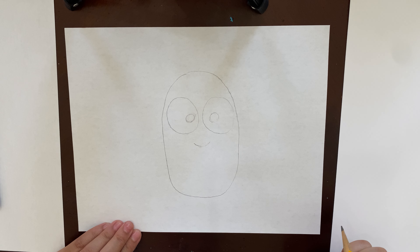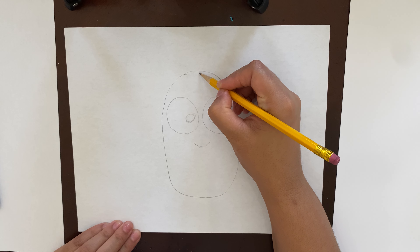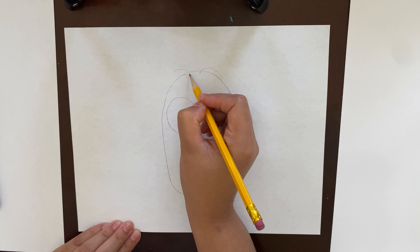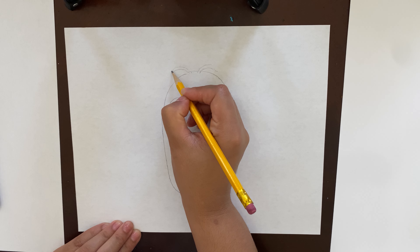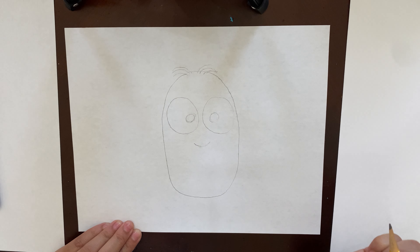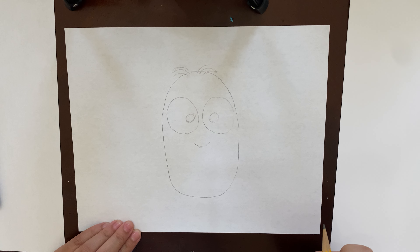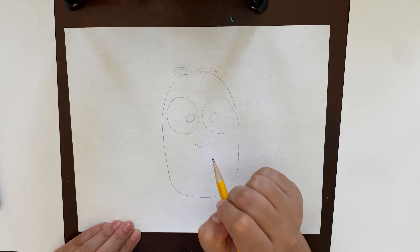Our minion does have a little bit of hair, so for the hair we're just gonna make strands — just curved lines coming out the top of his head. You can make as many as you want; I'm just gonna do three on each side. He looks like he needs a hairbrush!